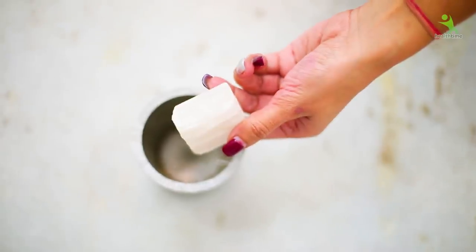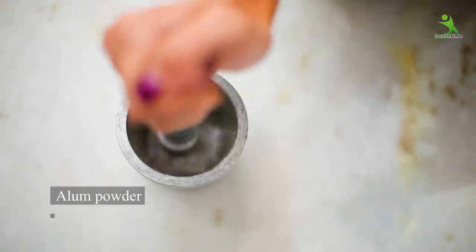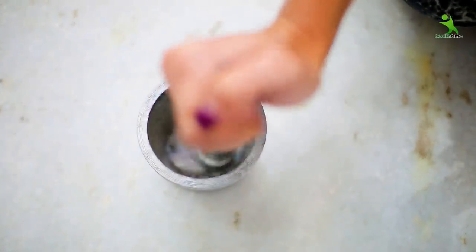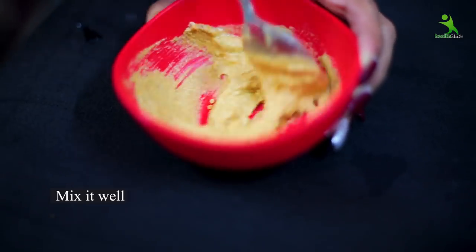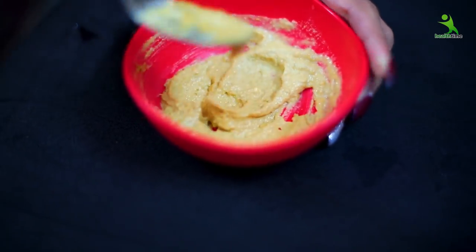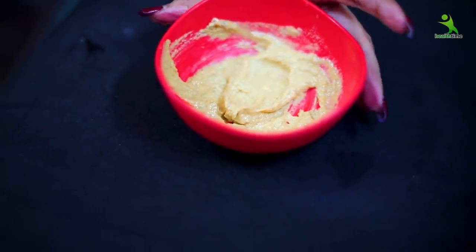Now we will add our last ingredient: fitakri powder — alum. It's the same thing that people use after shaving at home. Grind it and add it to the mix. It is very important to add this because fitakri powder very effectively slows hair growth. You will notice that your hair growth becomes less than before. My paste is now ready.